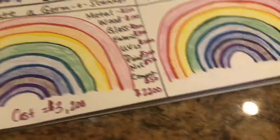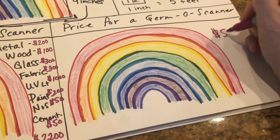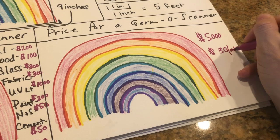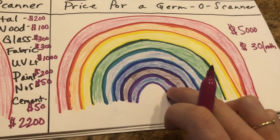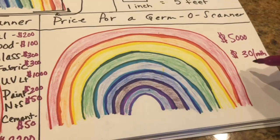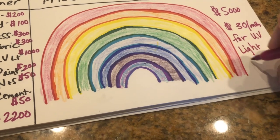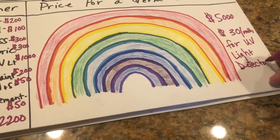So that's a lot, right? I was thinking that we would charge $5,000 to buy a germascanner, and then we would charge $30 a month for the UV light detector to text people that they're sick and the doctors that they can go to for help. So $30 a month for text messages for the UV light detector messages.